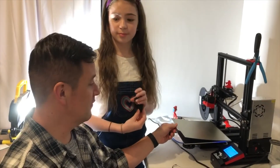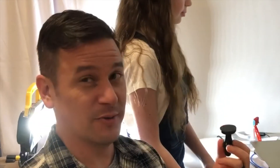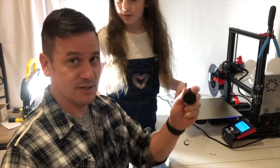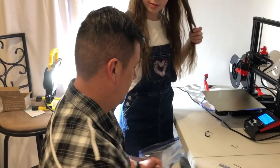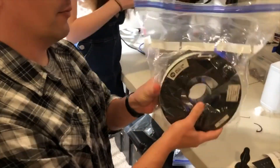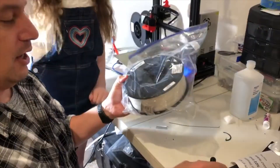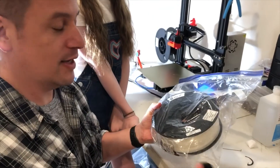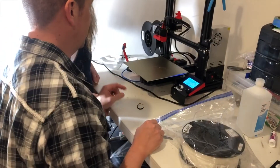Before we do that, we have to change the filament out because we used a hard filament called PETG — I don't really know what it stands for, but it's probably down below in the description. It's a hard material to be a structure for the stamp. And then we're going to use TPU, which is a more flexible filament. I'll show you here in a minute how much more flexible this TPU is — it'll be kind of like the rubber part of the stamp. So while this is still hot, let's go ahead and get this out of here.